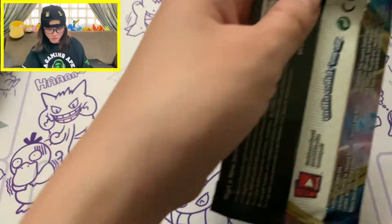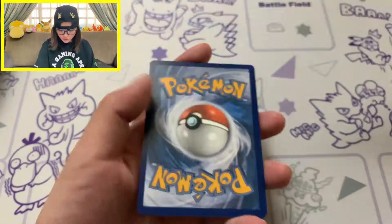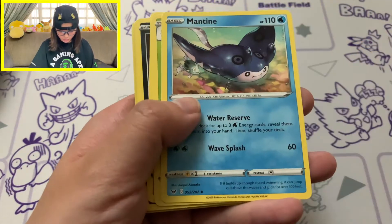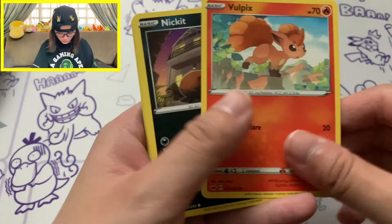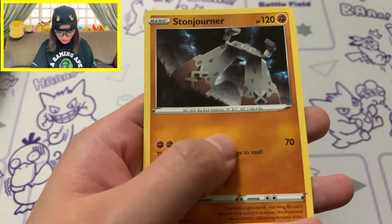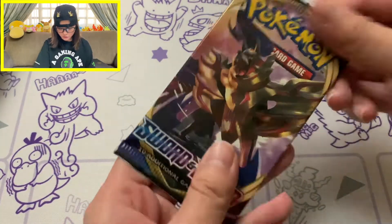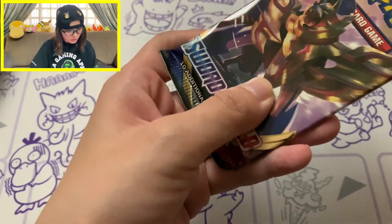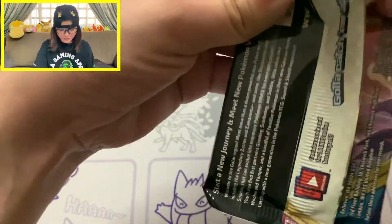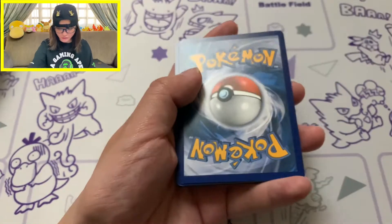We're on to our second pack for Sword and Shield with Gigantamax Lapras on the pack artwork. It's a green coat card, but we started with a white coat card so it's still good. We get Quick Ball, Team Yell, Wooloo, Nickit, Bell Toy, Chinchau, Krabby, Reverse Hollow of Sinistea, and our Rare is Stone Journal - no pulls from the second pack. Third pack has Zamazenta on the artwork - we did get one of each pack artwork for Sword and Shield.